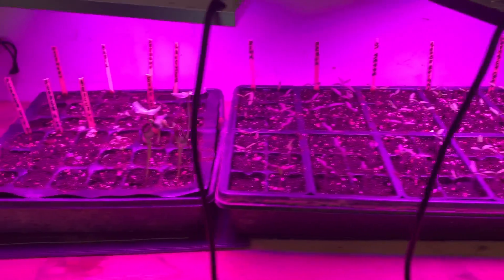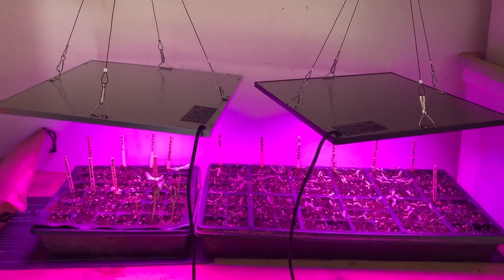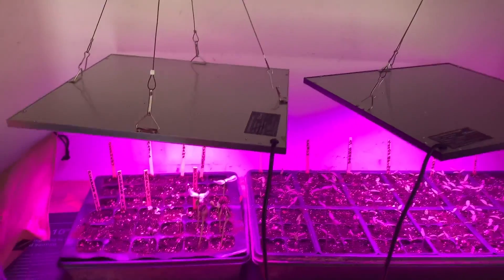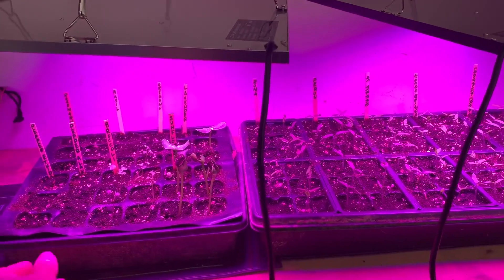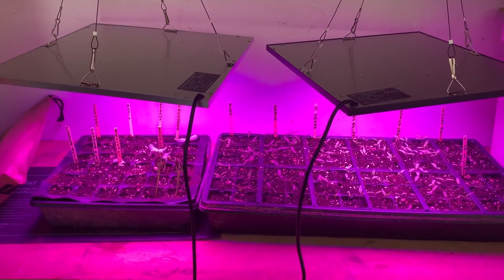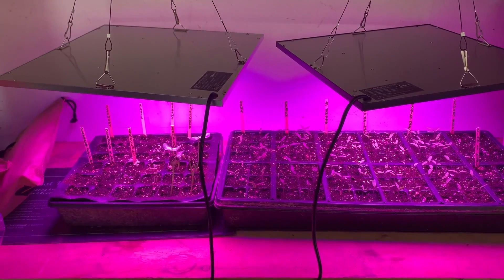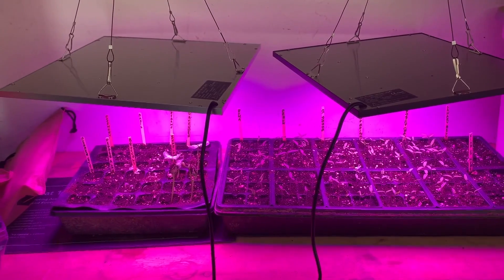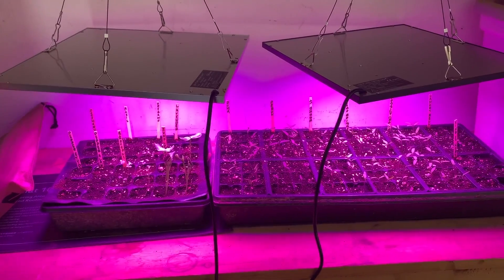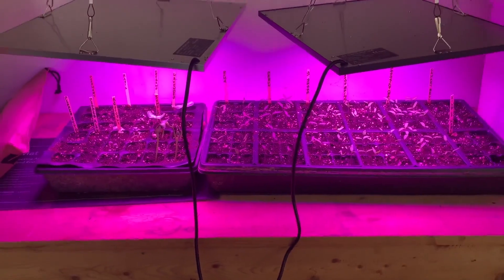All of these in the center are tomatoes coming up. We just have these on a shelf in the garage and we've got two grow lights and two seed mats underneath — we purchased all of those from Amazon and we'll include the links below. The grow lights were each less than $30 a piece and the mats were $14, so we'll include those links below.